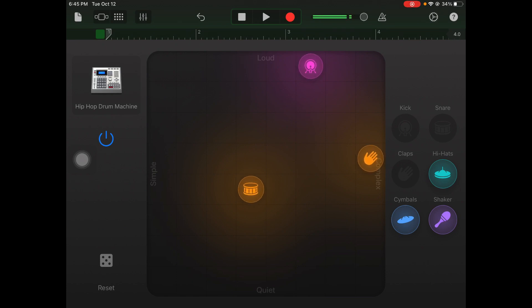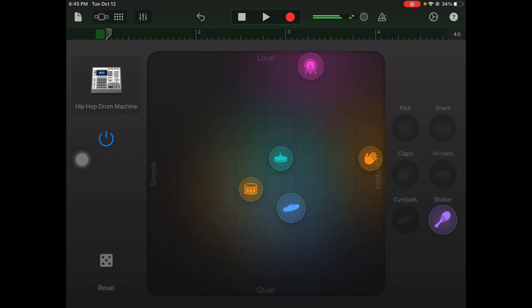I just want you to see the difference from simple to complex. Now I'm going to bring in my hi-hats — start very simple and a little quieter, then drag it up a bit louder. I want a little more hits so I'll bring it to the middle to make it a little more complex. I'm liking how that sounds.